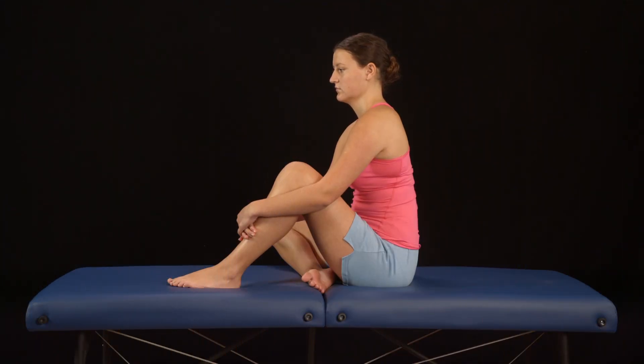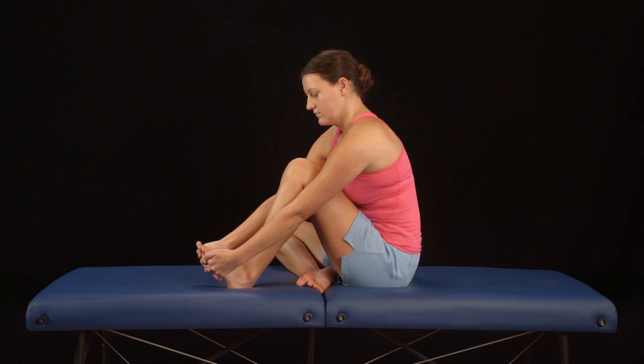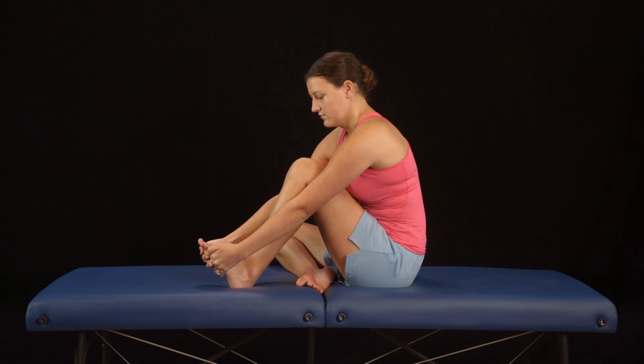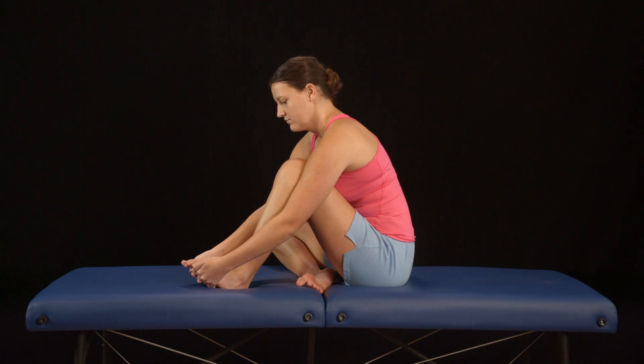The stretch is bent knee toe raises. Sitting in a chair or on the floor, bend your knee to about 90 degrees. Grasp the front of your foot with both hands and pull the front of your foot toward your knee. Hold it there for 30 seconds and repeat four more times with a brief rest between each stretch.